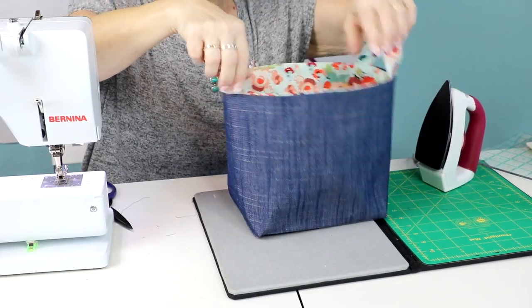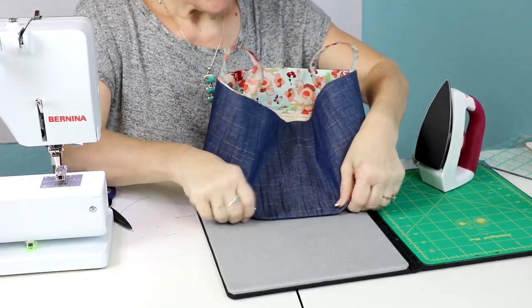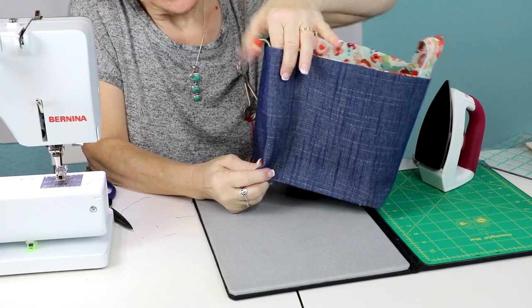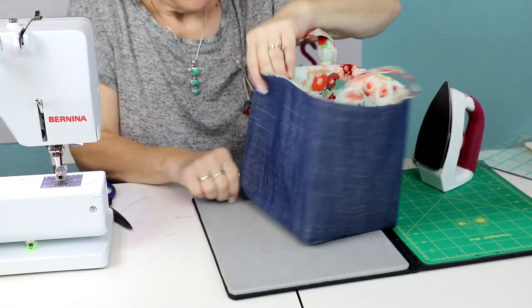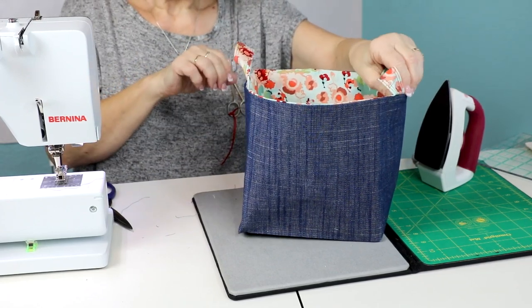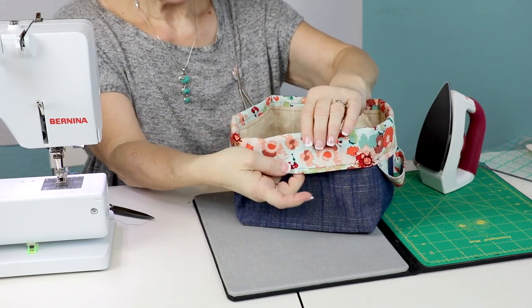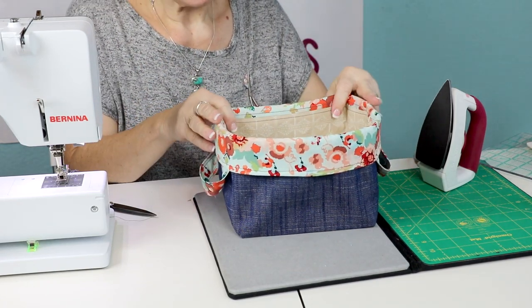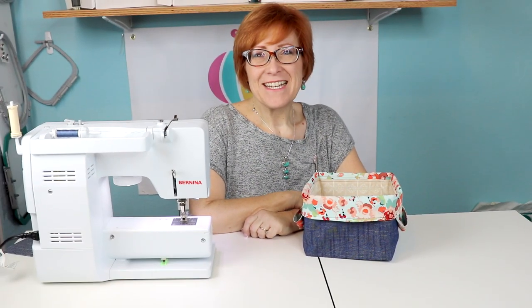Now I'll top stitch all the way around the top. One thing I like to do: lay it on the ironing board and press a crease into each edge of the bottom - it makes it stand up nice. You could also press a crease into each corner for more dimension. After top stitching, I turned the upper edge over a couple of inches to give it a nice little cuff - you can keep it straight up depending on how you want your basket. It's also reversible, so you could turn it the opposite way and the outer cuff would be the denim. Don't forget to like and follow us below and on Instagram and Facebook.